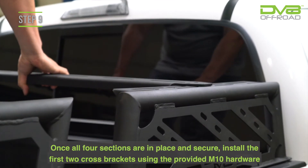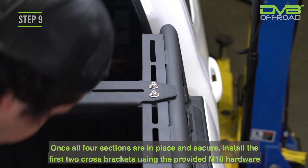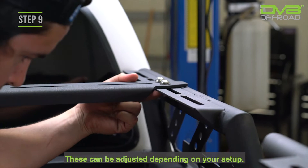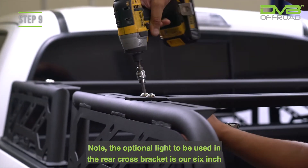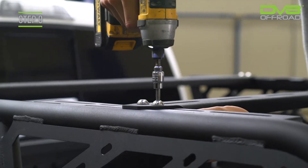Step 9. Once all four sections are in place and secure, install the first two cross-brackets using the provided M10 hardware with the cross-bracket with the light opening in the rear. These can be adjusted depending on your setup. Note, the optional light to be used in the rear cross-bracket is our 6-inch single-row light, part number BS6-E30W-5W.